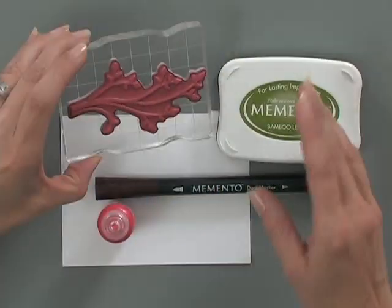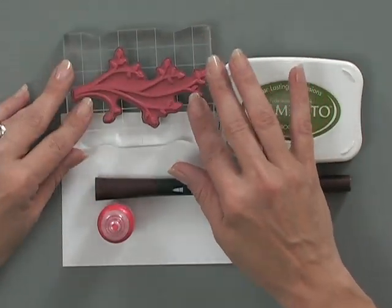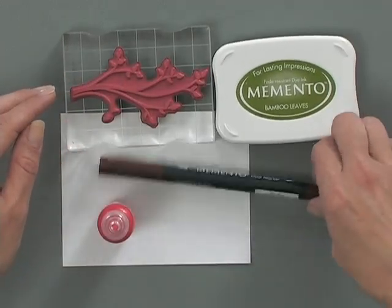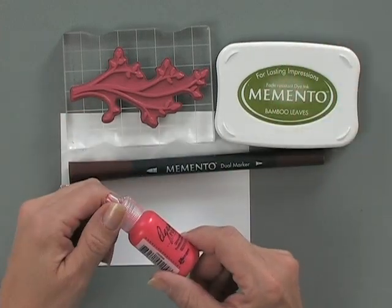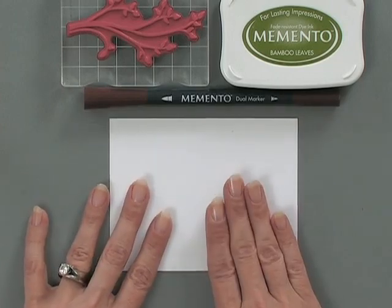Let me show you the tools and products you're going to need for this. You're going to need one of the stamps from Teresa's set — I'm using this branch that has little leaves on the ends. Then I'm going to use a Memento Bamboo Leaves ink pad, a Memento Rich Cocoa marker, and of course some liquid pearls. To stamp on, I'm using some of the Gina K Designs 80-pound white cardstock.